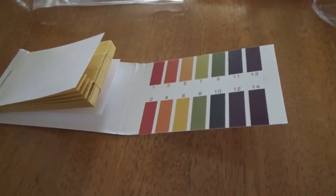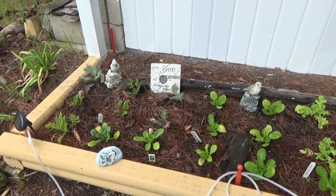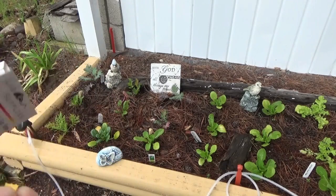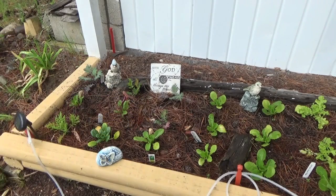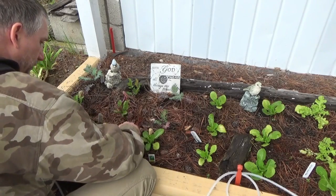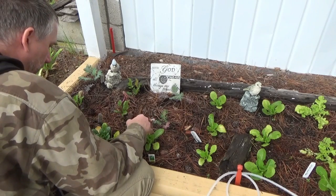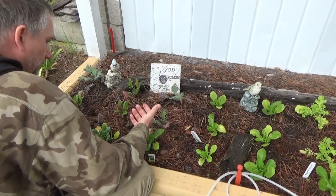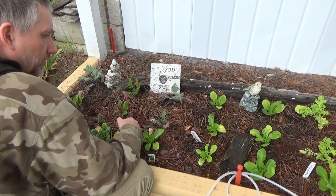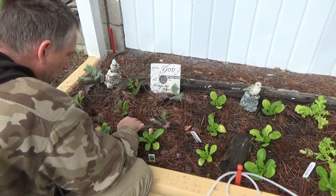Here we have our lettuce bed and the plants are not growing really well. I've got my pH strips — I'm just going to rip off a strip. You want your hands to be dry when you do this because you don't want to affect it with your own acid level. I'm going to stuff that into the dirt to see what the acid level of the soil is. Leave it in there for about 10 seconds and it should start changing color to show the pH level.